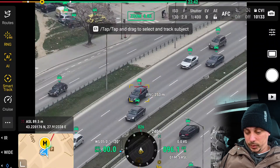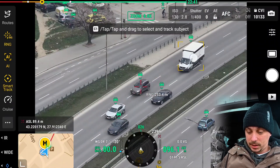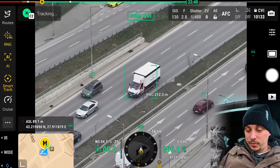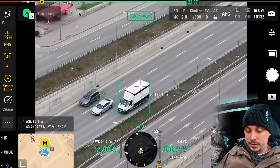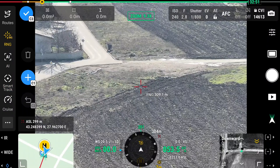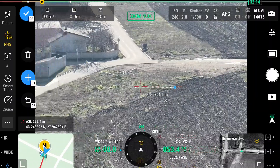You can also use the laser rangefinder in conjunction with other features such as AI object detection to identify how far subjects are. For example, enabling Smart Track and tapping on a truck gives real-time information about how far that vehicle is, using the range function from the laser sensor of the Matrice 4T.